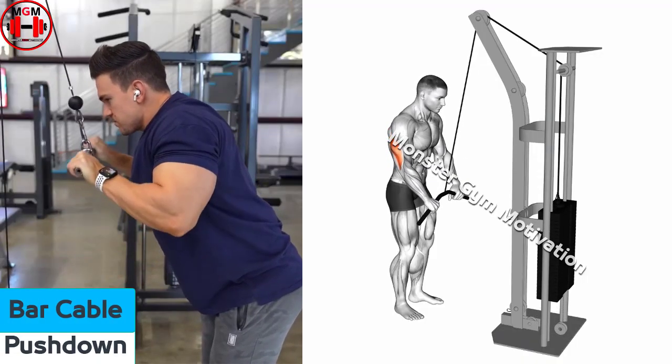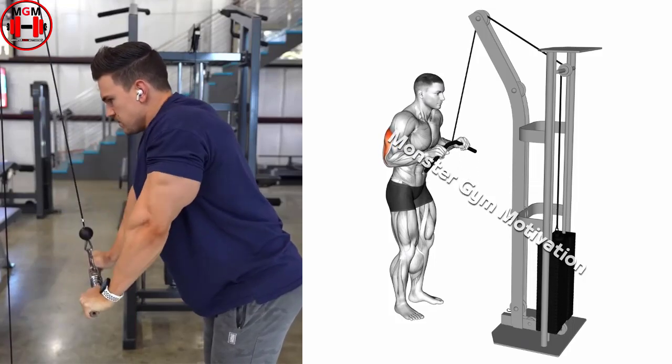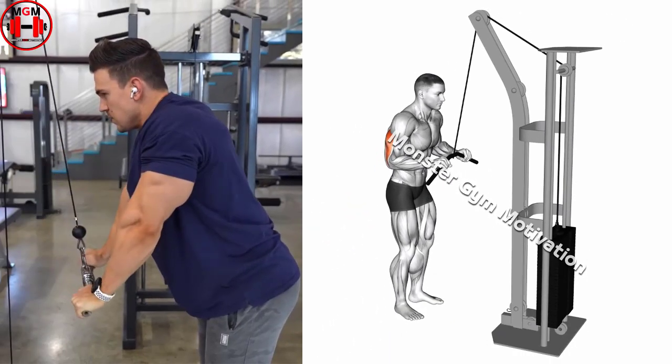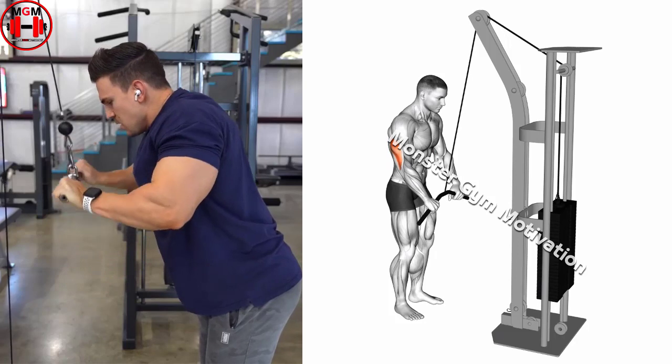Bar cable push down. Attach a straight bar to a cable stack as high as possible and assume a standing position. Grasp the straight bar with a pronated grip, palms facing down, and lean forward slightly by hinging at the hips. Initiate the movement by extending the elbows and flexing the triceps.